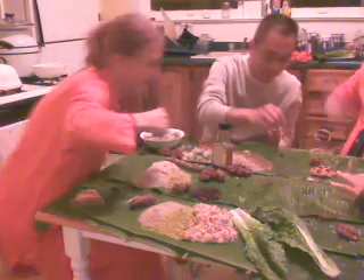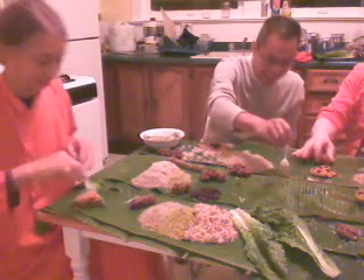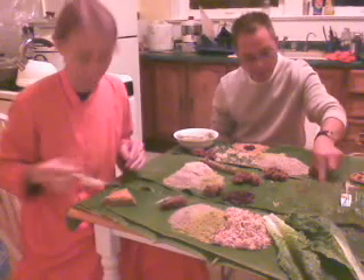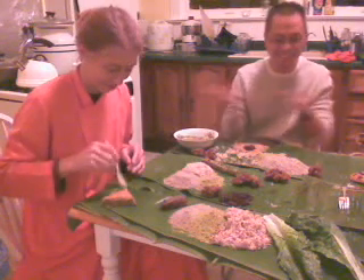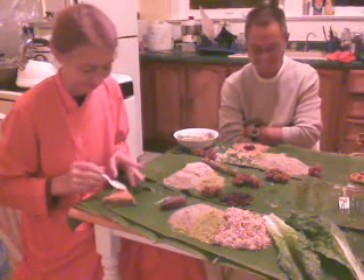I copy you — monkey see, monkey do. Okay, what are you doing now? You want coconuts? Put a little bit. Or you want a banana? Enough bananas for the day — we must have eaten already six bananas.